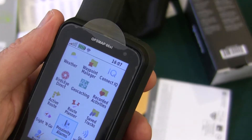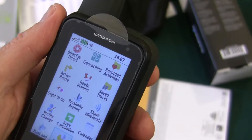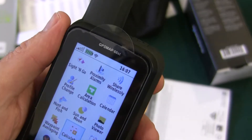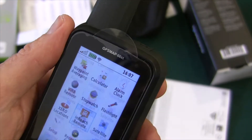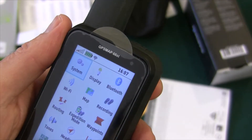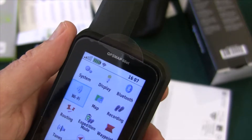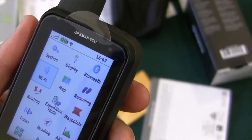It's got route planning — that's good. Now this version has wireless, which is nice. If you go into setup, you can hook up to your Wi-Fi, so you don't have to plug it in to get geocaches on here, presumably.